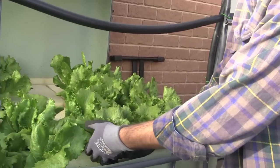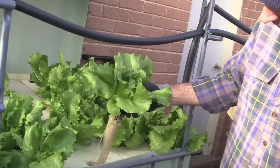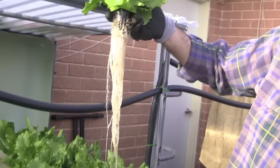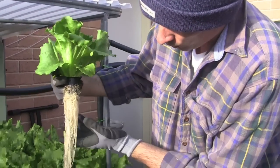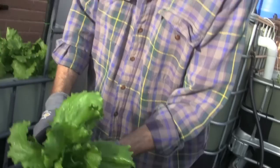I'll show you one of these — it's just iceberg lettuce. I might as well put them in here as an experiment. Really happy with that — the roots are nice and white and clean, they're growing well, there's no algae on them, getting pretty good growth.